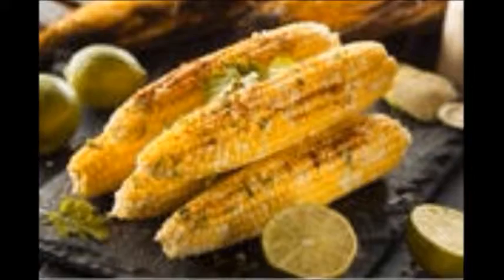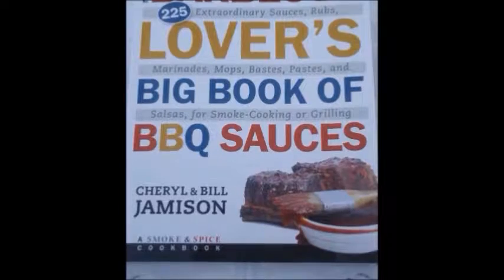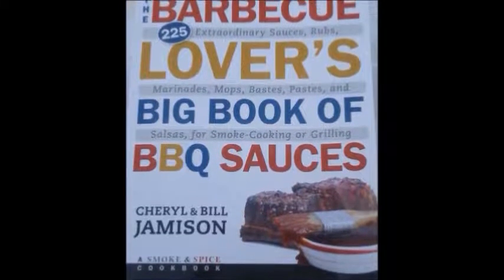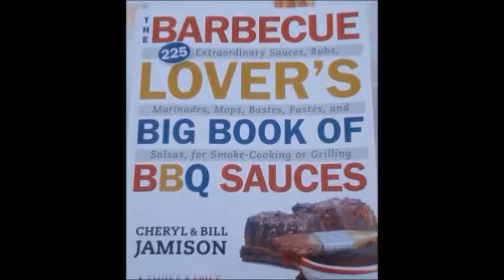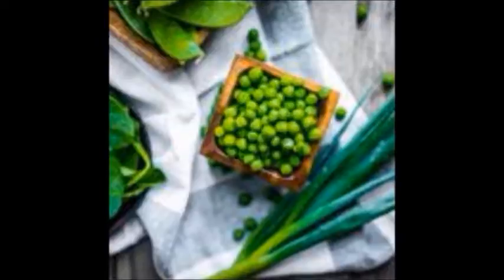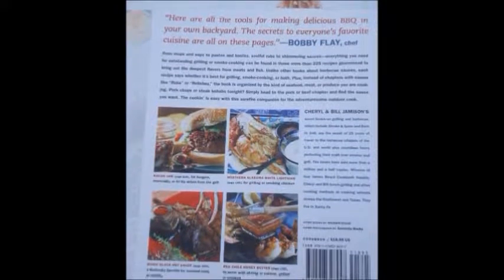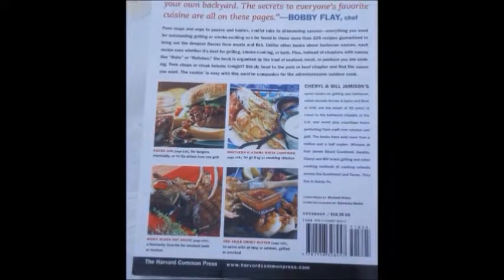Still concentrating on raw vegan and vegan dishes, you'll discover these recipes will add peak flavor and warmth to all types of food. Remember, all recipes are from The Barbecue Lovers' Big Book of Barbecue Sauces by Charl and Bill Jamieson. These extraordinary recipes will continue to heighten the flavor of your raw vegan fruits, vegetables and more with a powerful flavor experience. You can find this book online or at your local bookstore.